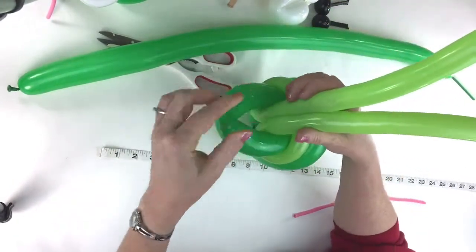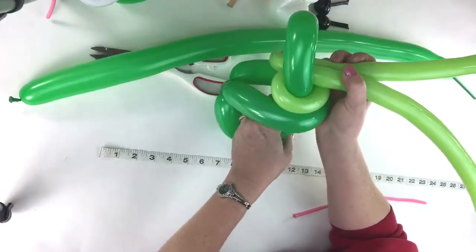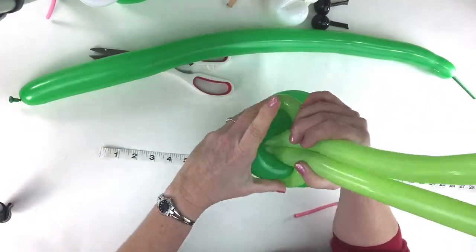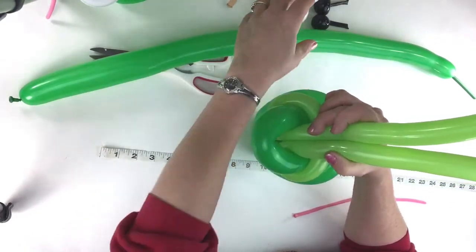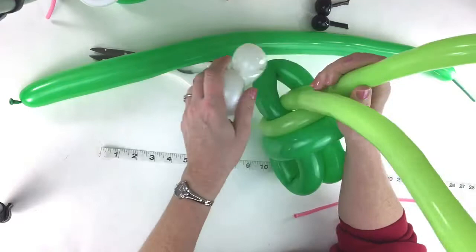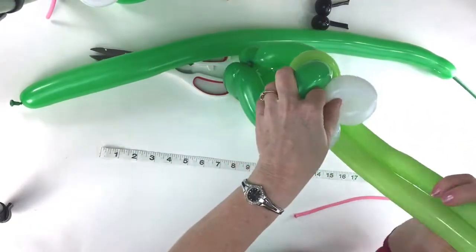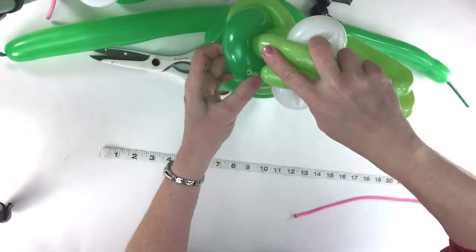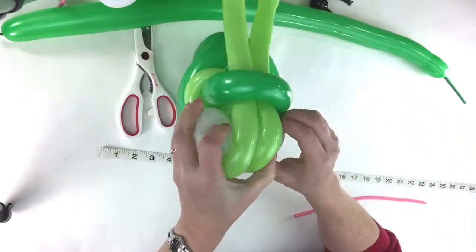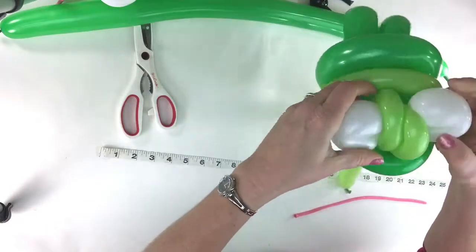Then take your eyes - they should already be done - just lay them in there. These should be the same size but that one bubble wouldn't squeeze out. Take your eyes and lay them on there, then go over the top of the eyes and tuck the 160s right through the front of the mouth, right like this. Pull it down and fix it here so it lines up and is even.